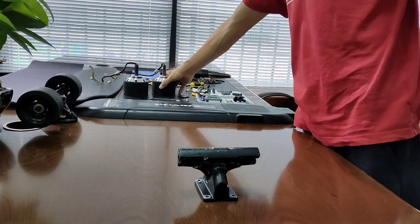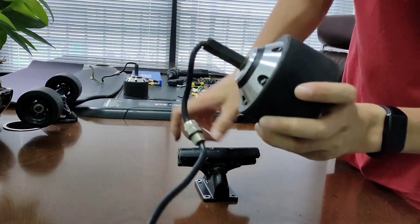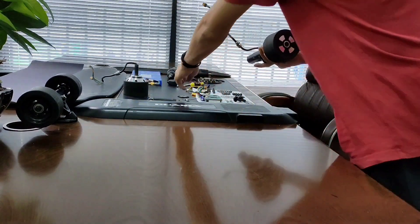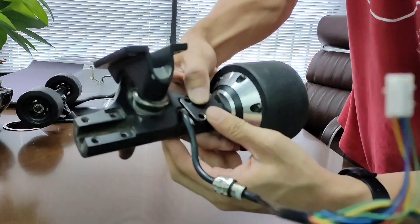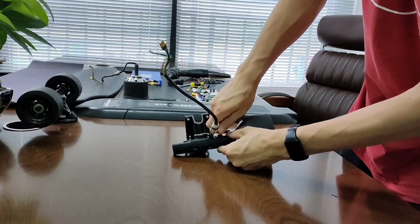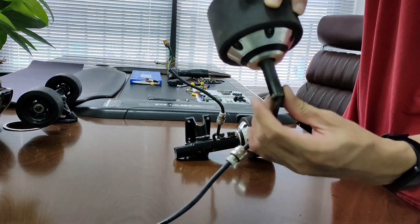Back truck. Hub motor. Try to find the small bumper at the end of the axle. Make sure it faces out while you slide the motor into the truck, so that the motor will be locked in and won't slide out after you put the plate on. For the other motor, find the little bumper and do all the same things.